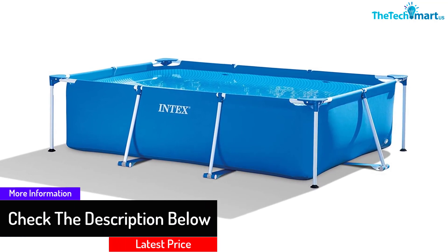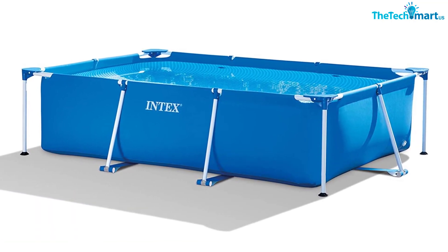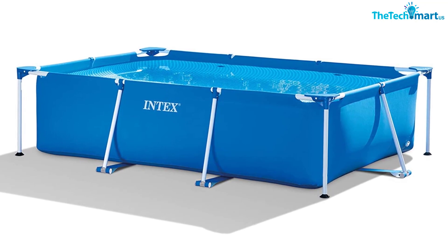Following through with the Intex standard of production, this pool will last you for a long time and give you numerous opportunities to spend quality time with your loved ones.